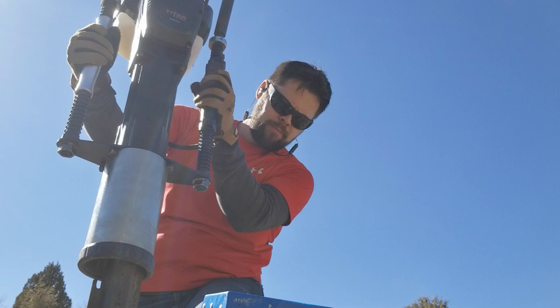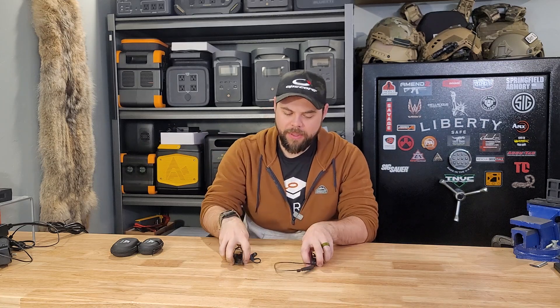I want to share my favorite hearing protection, whether it's for going to the gun range or using heavy machinery. These Axel earbuds have been my favorite ones to go with. Not only do they amplify the noise around me so I can hear everything going on, but they also keep my ears protected when shooting guns and operating post drivers and heavy machinery.